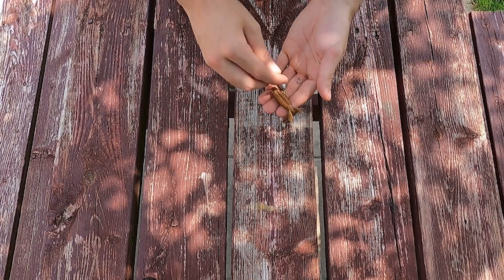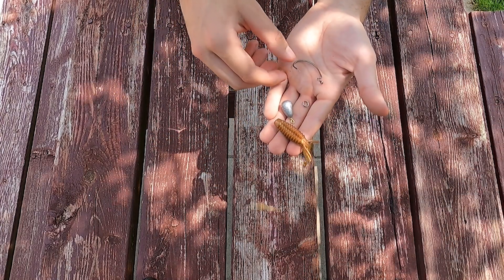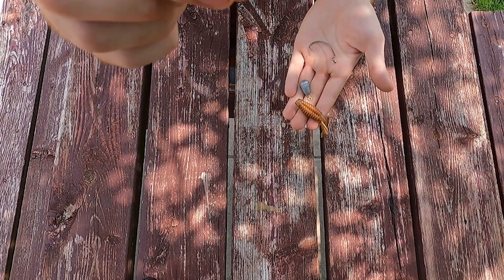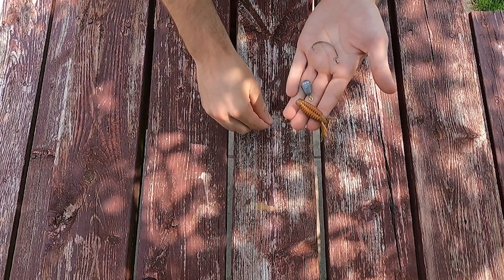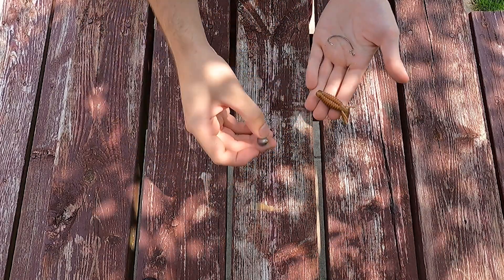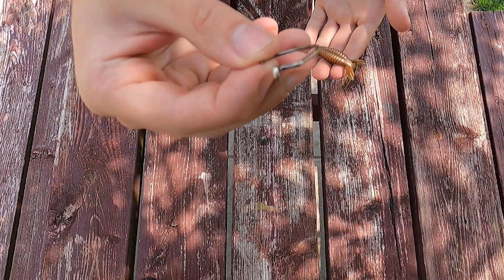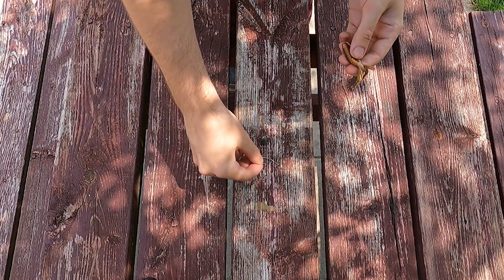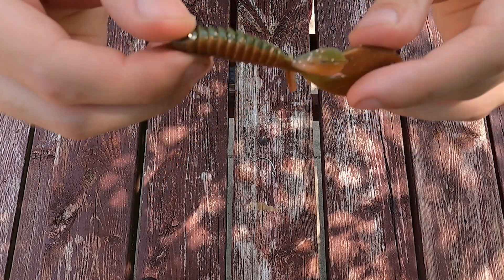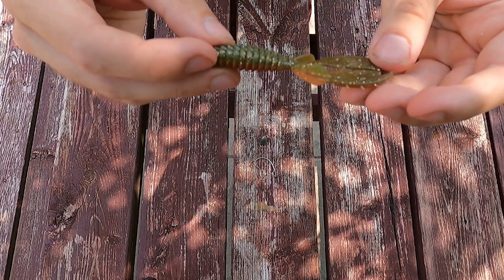Today we are putting together a Jika rig. What you're going to need is a ring, a drop shot weight, a hook for Texas rigging, and then a soft bait of your choice. I'm going with a crayfish style.